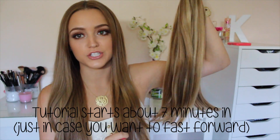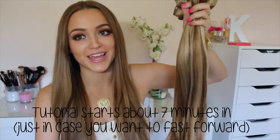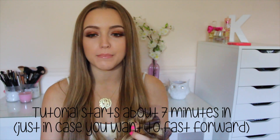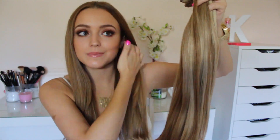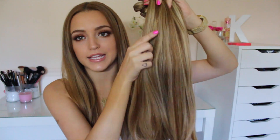So these are what the extensions look like — there is a shadow right here, as always, ignore that. I believe these are medium mixed blonde or dark mixed blonde; I'm not exactly sure. I will put in the description box exactly what color these are. I love these especially because they have highlights throughout them, so it's two different tones — this auburny brown and then blonde highlights, which doesn't look like it would match, but it does match my hair.